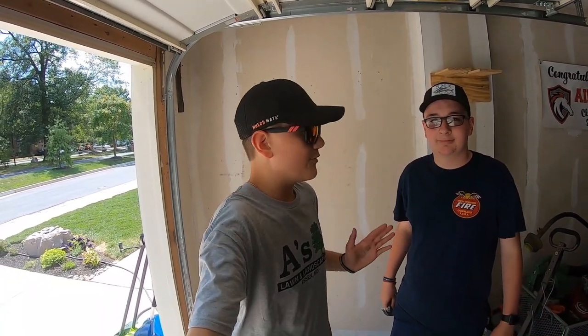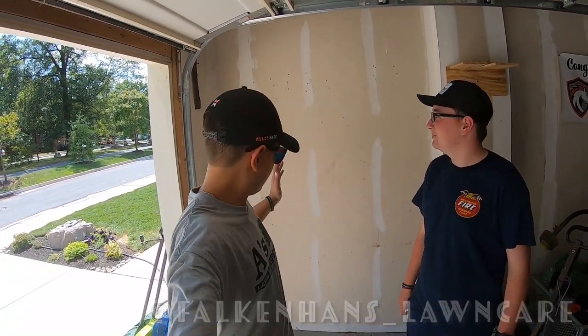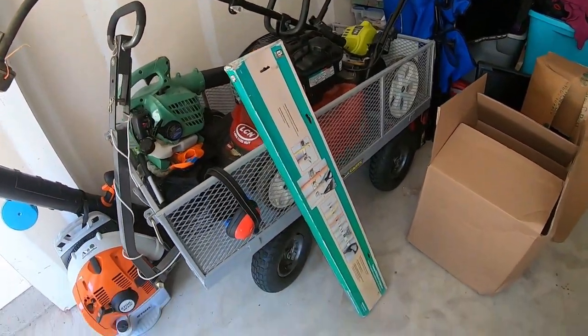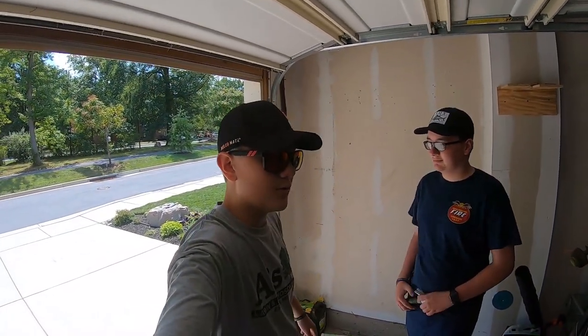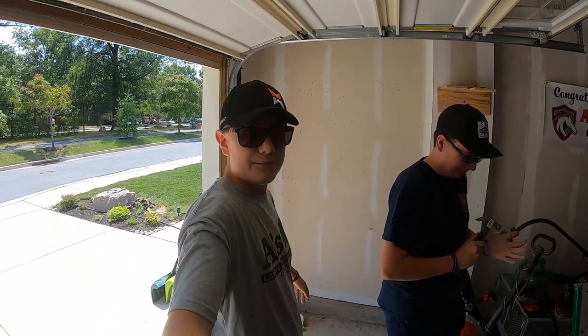What's up guys, Aiden here from A's Lawn Landscaping, welcome back to another video. Today we're going to be doing a 'what's in the garage' covering all the different types of fertilizer I've got for the rest of this year, an update on Double Dark for the lawn. I'm here with Garrett from Falcon Hands Lawn Care — I'll put a tag up for his Instagram on the screen. We took everything off the wall and we've got a little shelving unit we're going to hang up to get this area a little bit more organized.